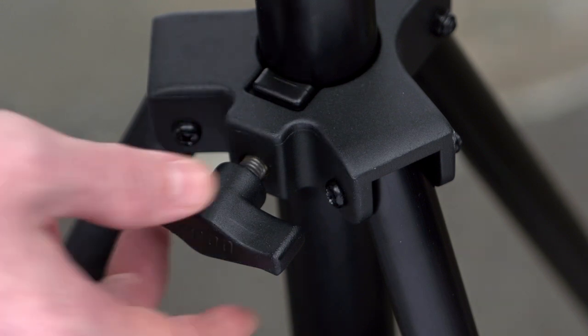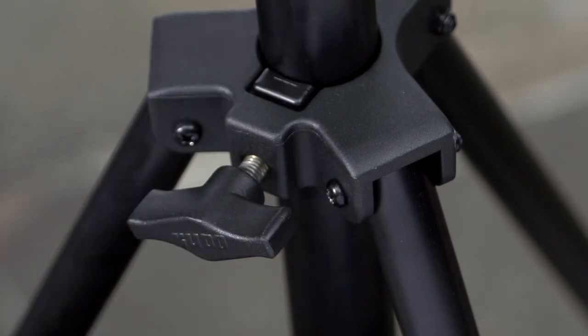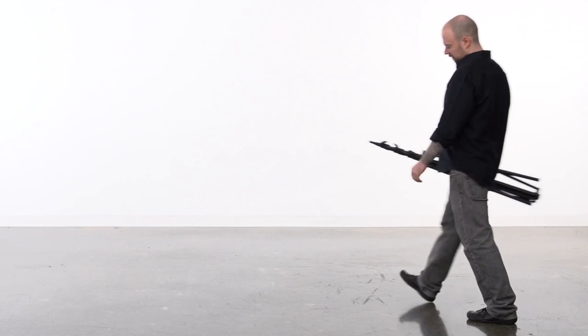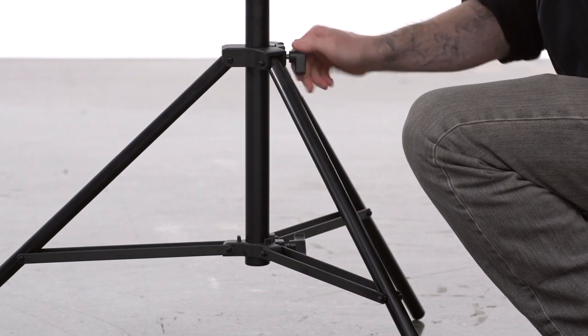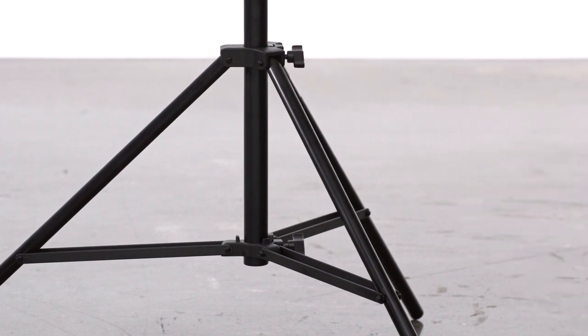To open the stand, turn a knob located at the top casting where the legs meet the stand. Grab two legs and pull apart until the leg braces are parallel to the floor. Turn the same knob clockwise until snug.